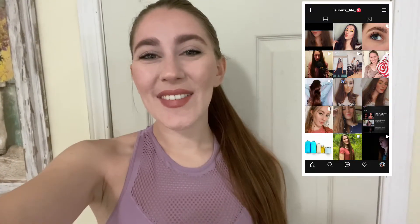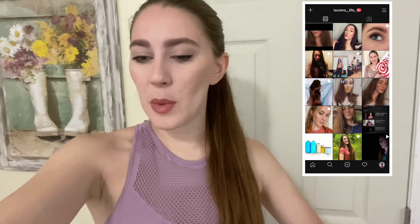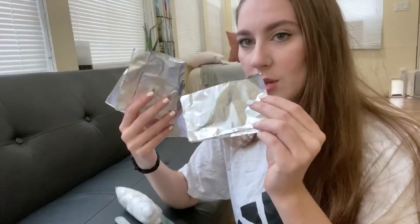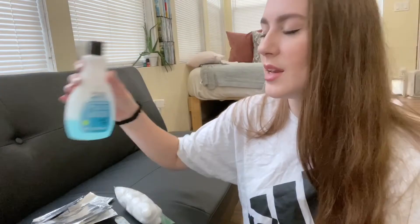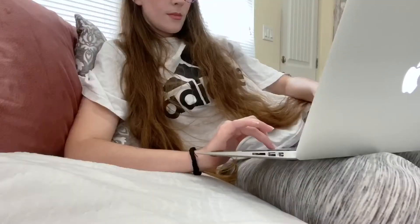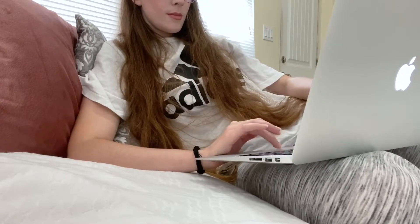Hello everybody and welcome back to my channel. The plan for today is I wanted to do a workout, then I want to take care of my nails because the shellac on there is literally growing out so long. I have a way I can do it at home so I'm going to test that out, and then I'm going to do a lot of editing today on my channel.